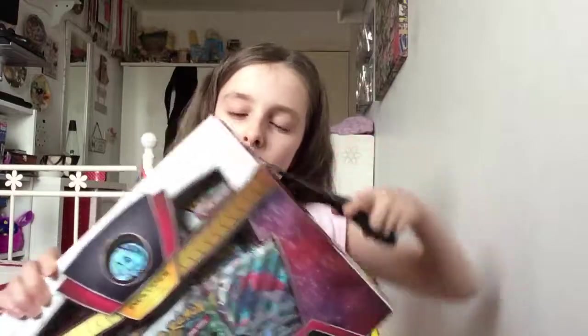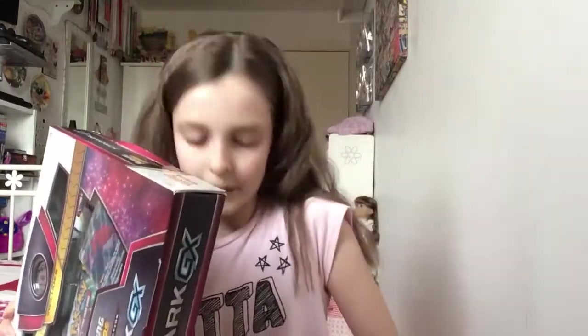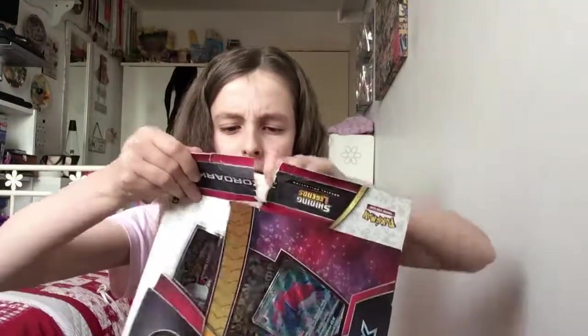All right, without further ado let's get this open. I have scissors here — no, I'm not gonna do that. Let me try the big scissors. This isn't easy, I can hardly get into it. All right, I've slightly gotten into it, and by slightly I mean hardly. I feel like this is supposed to be an easier way of doing this. Got it, I cut it out.